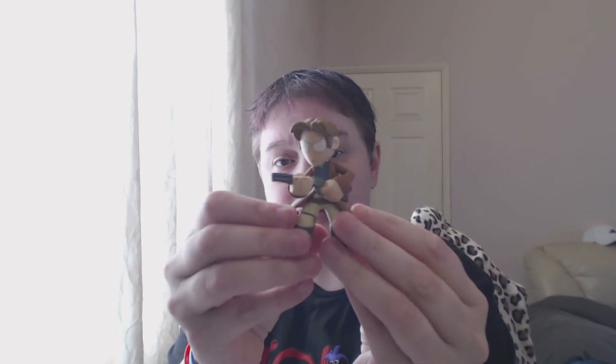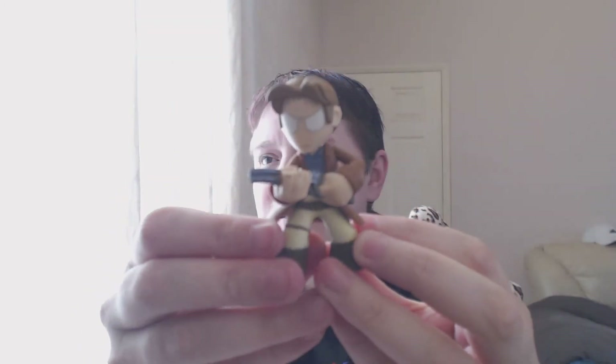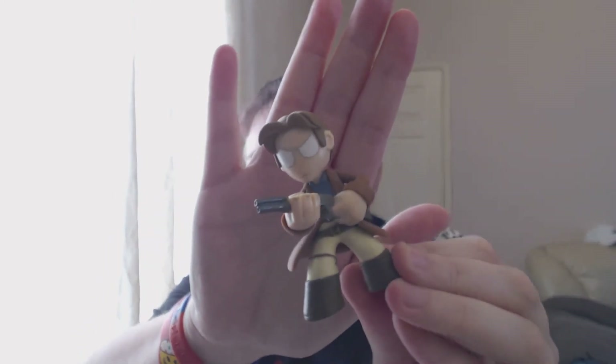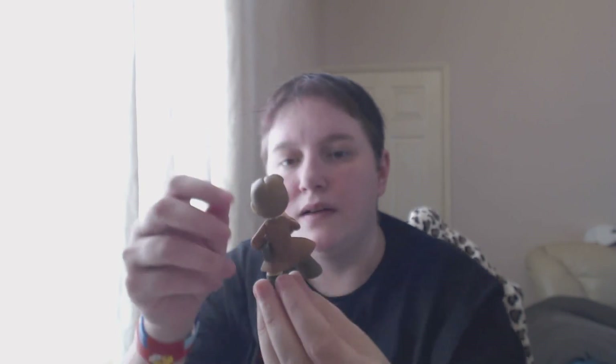Opening it up - obviously there's a bag inside, so many layers to peel off. And it's - that's what's-his-name from Firefly! I know his name even though I've never seen it. Let's go up close - come on, focus. There we go! He will actually go with the rest of my little bits and bobs.